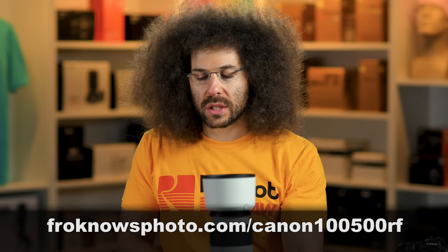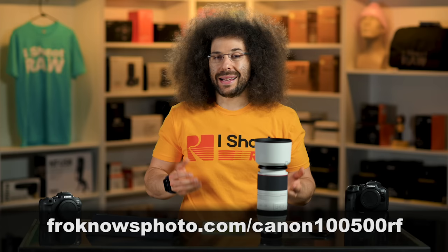Don't forget you can download sample raw files to see for yourself. If you like this lens, play with it from the R6 — that's a good combination for you to check out. Don't forget to like, share, comment, and subscribe. Jared Polin, Froknowsphoto.com. See ya.